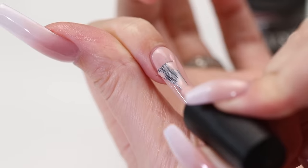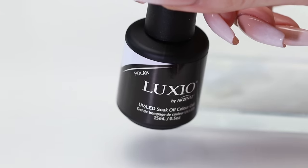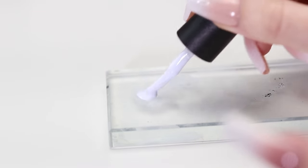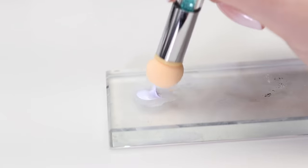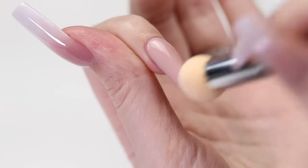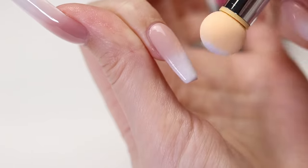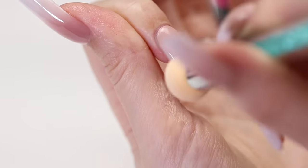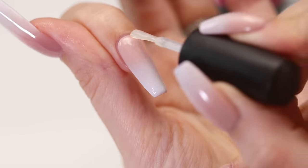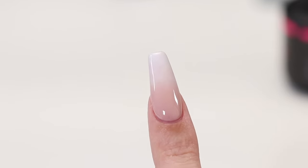For the third method, we're going to be using color gels — similarly, you can use just regular nail polish for this method. Begin with two coats of a beige gel or regular polish. Then create an ombre using either a sponge pen or a makeup sponge dipped into white or white gel polish. Cure if you're using gel, then go back in with the white to make the ombre more seamless. Finally, apply your top coat to finish blending it all together and add a beautiful shine. The third method is complete.